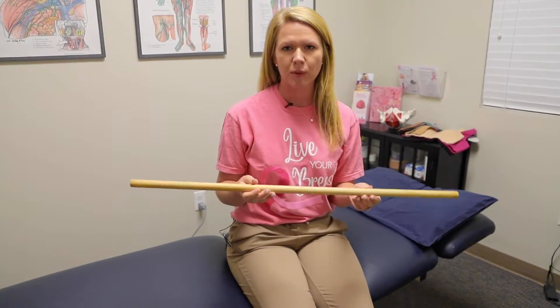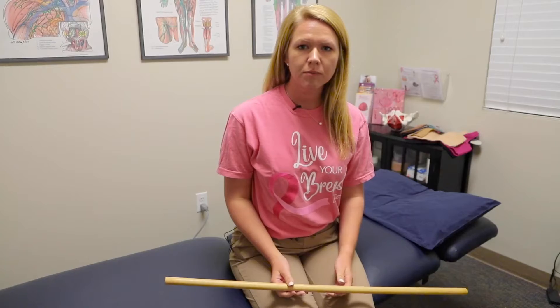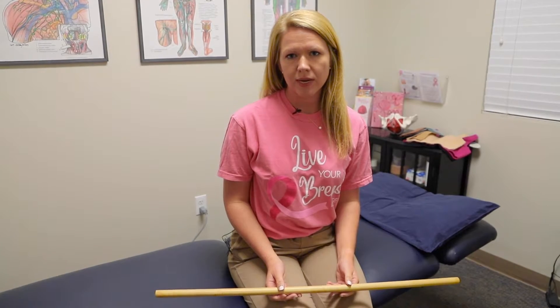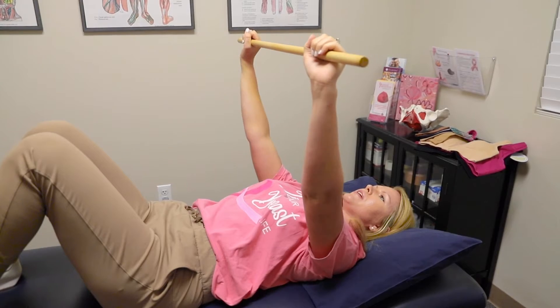The next exercise is a chest press with the same dowel or golf club or broomstick wand. While lying on your back with your knees bent, gently push the wand straight up to the sky over your head and gently back down. You'll want to count two seconds on the way up and two seconds on the way down. You can repeat this three sets for eight reps each.